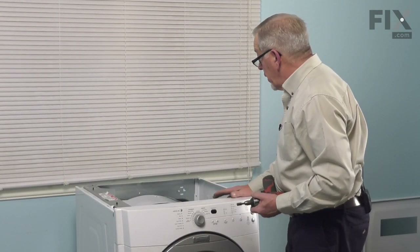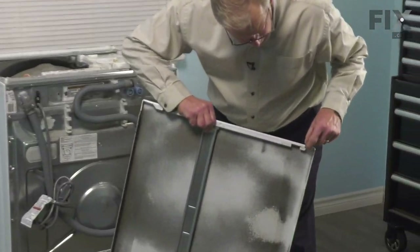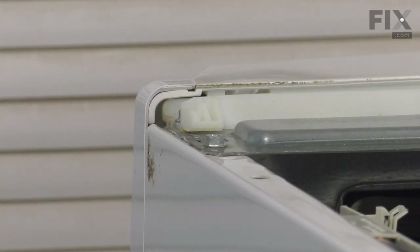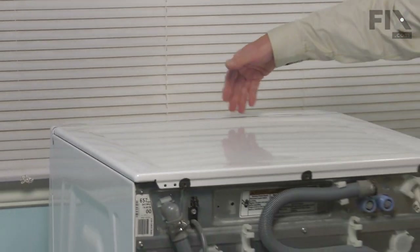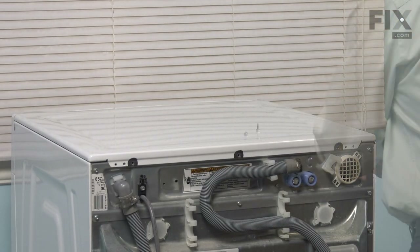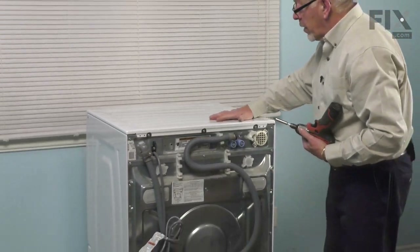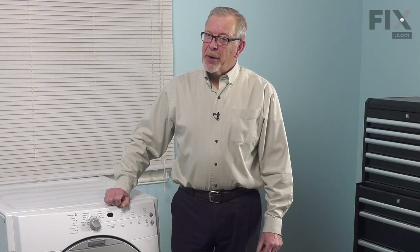Now we're ready to put the main top on and secure it from the back. When reinstalling this top, make sure the two tabs at the front slide in and catch the plastic catch at the front of the cabinet. Set it down with about a half to three-quarter inch gap from the console, make sure it's laying flush, then push it forward. Make sure both front corners are engaged and install the screws in the back. With the top secure, push the dryer back into position, reconnect the power, and your repair is complete.